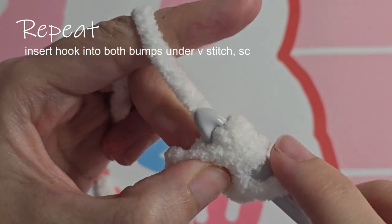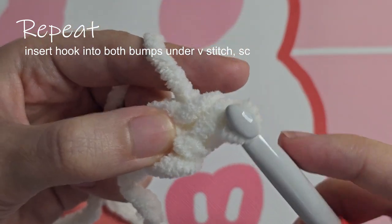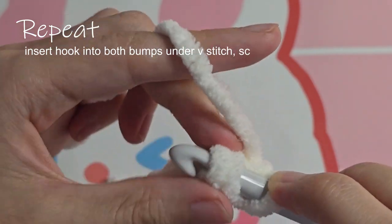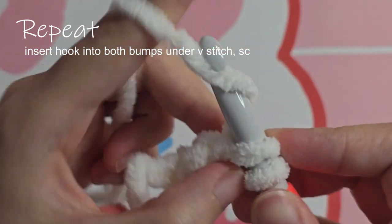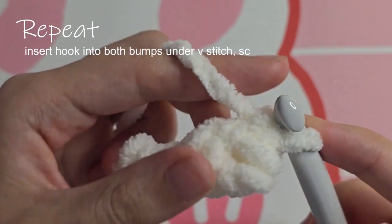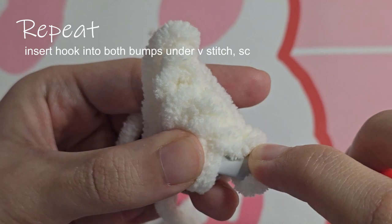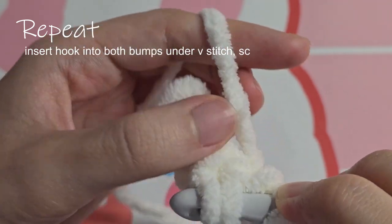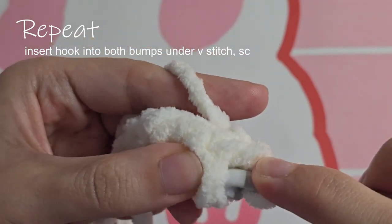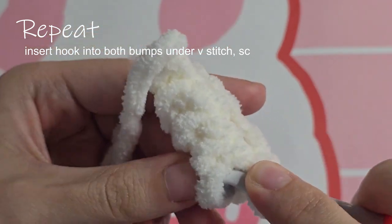Single crochet. Two bumps — insert and single crochet. Repeat this until you're satisfied with the length of your Romanian cord and then you're done.